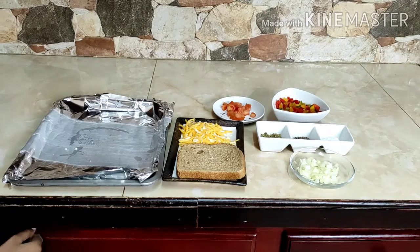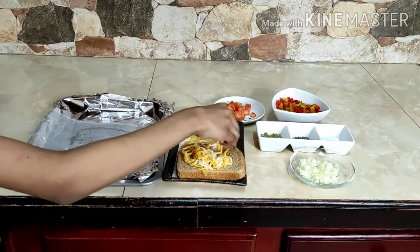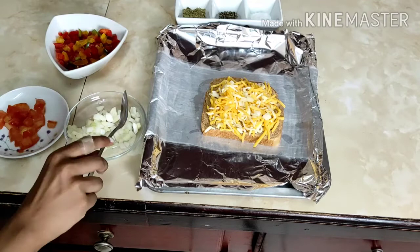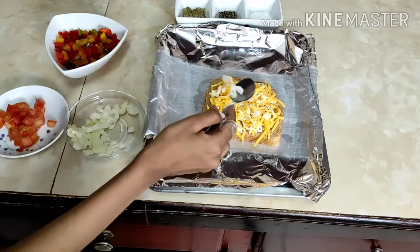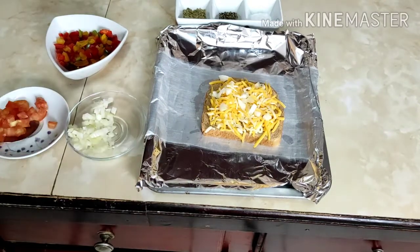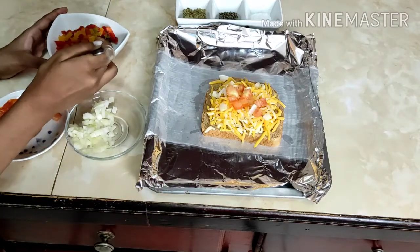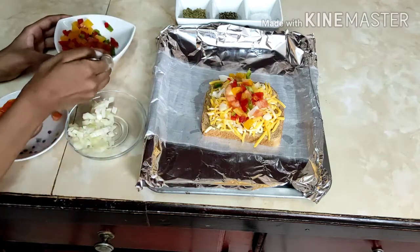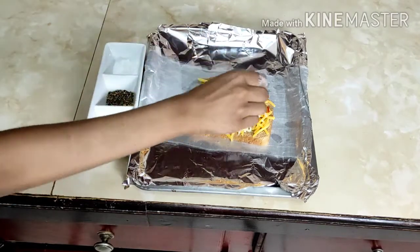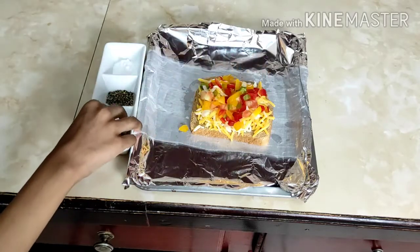First I'm going to put cheese on the piece of bread. After putting the cheese, I'll add vegetables and some seasoning. Now time for onion — remember, a little goes a long way, so don't put too much. I'm going to put my tomato now. Doesn't this look so colorful? I'm going to put salt, just a little bit — it doesn't need too much — then black pepper and the complete seasoning.